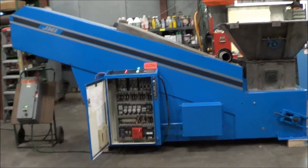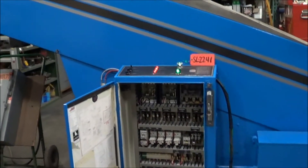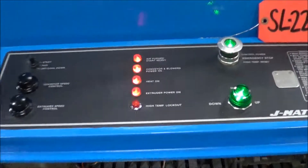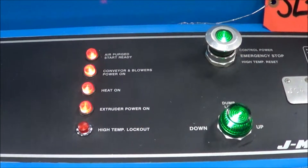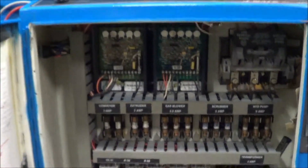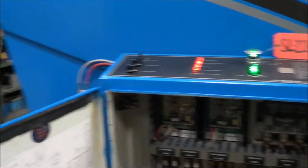Hello, you're looking at a JWI sludge dryer brought to you by Lanco. This is a 120G gas-wired continuous belt sludge dryer. Currently have it hooked up to power — unit is running. You can see we've got lights on, heaters on, extruders powered. Unit's in excellent condition. It's been completely gone through. Control panel is in exceptional condition.